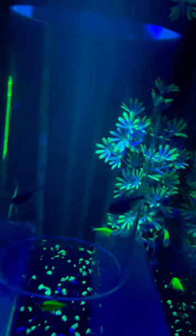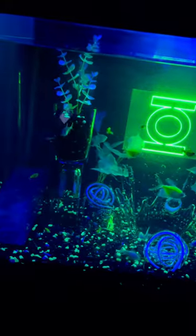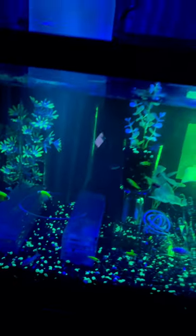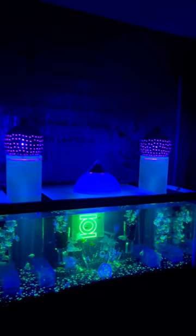So we're going to be doing an update on all the new guys in here. And also going to be rescaping this tank and doing a whole video on rescaping it, and a bunch of things we're going to change.